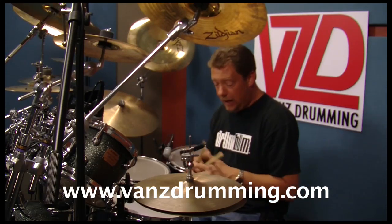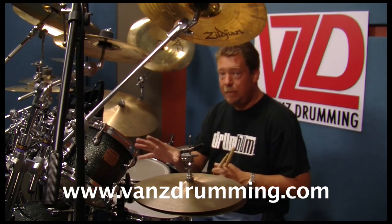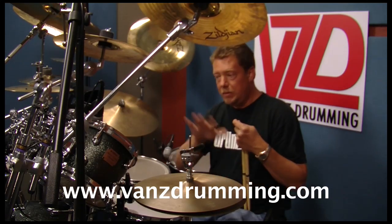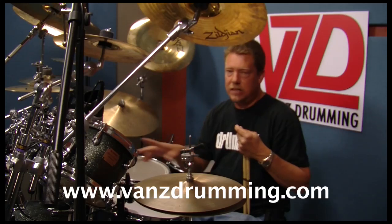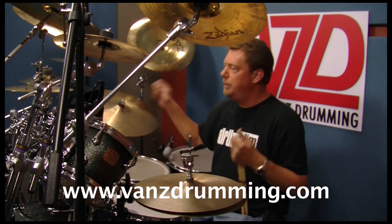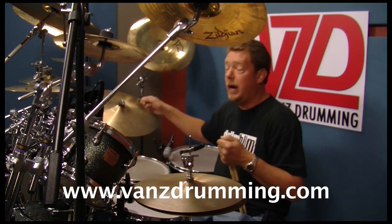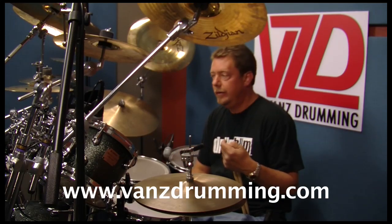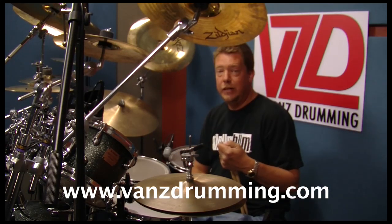So if you play double bass, you probably know what I'm talking about. Say you want to do 16th notes on the double bass and play a beat, and then you want to switch over to the hi-hat. What do you do? Maybe you could buy one of these cool little contraptions, and I'm going to show you how it works.